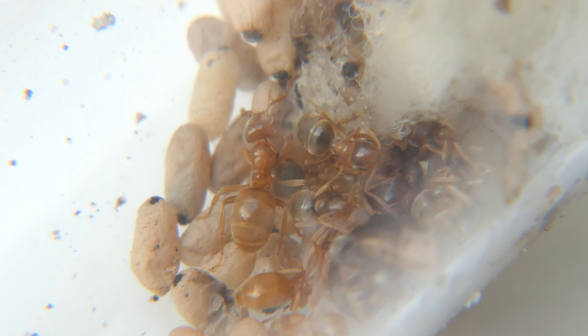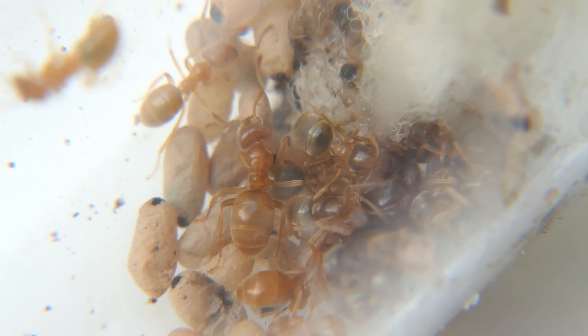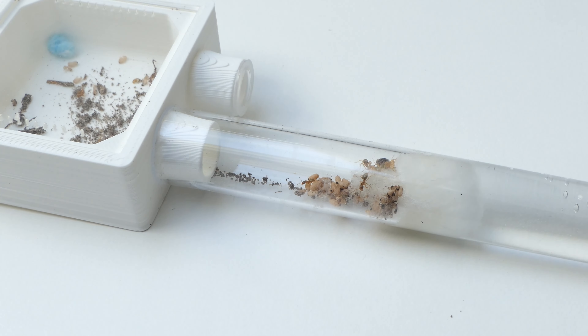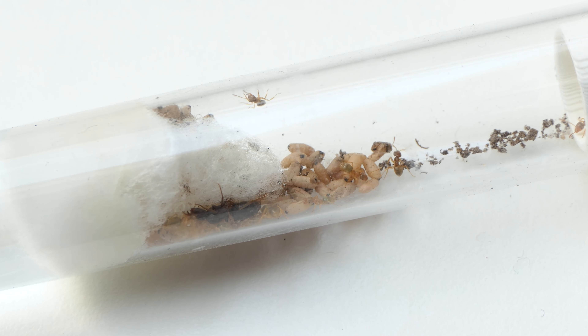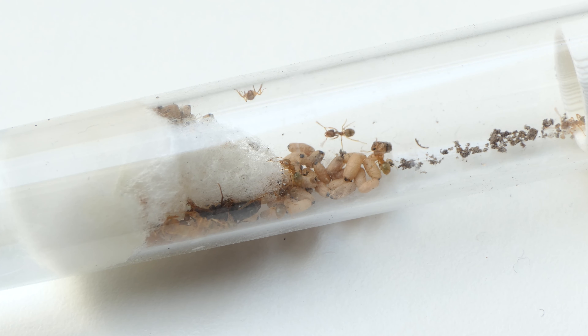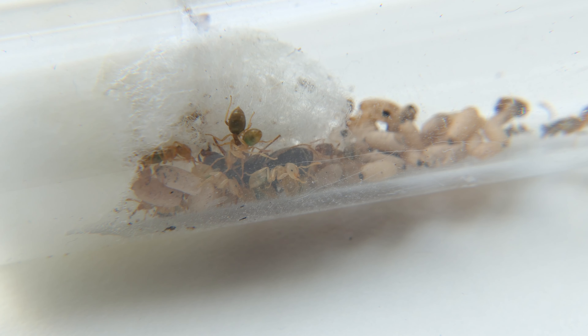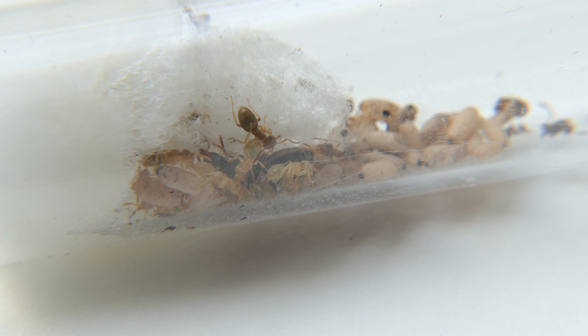Here you can see a close-up of the colony — all the workers packed together next to the queen. Moving on to the other Umberatus colony. As you can see this colony is doing great. The queen is very relaxed and a lot of new workers are emerging from their cocoons. We can see that there are a lot of green ants in this colony as well. To me they look a bit like weaver ants — what do you guys think?